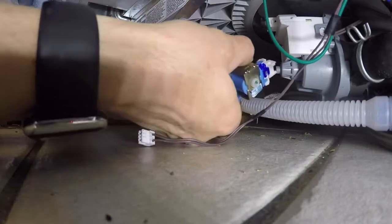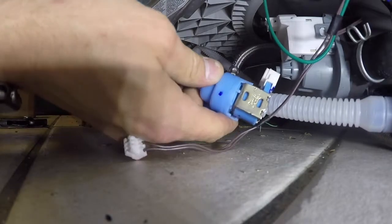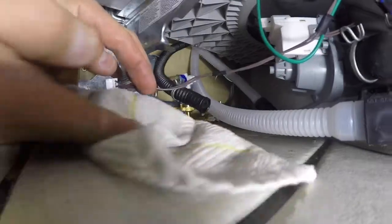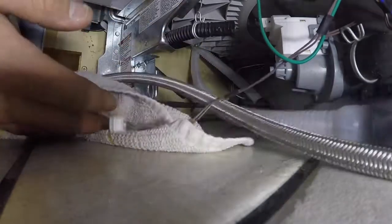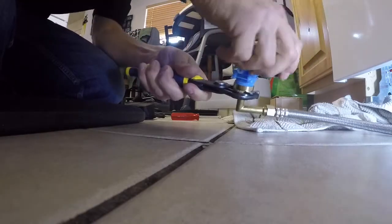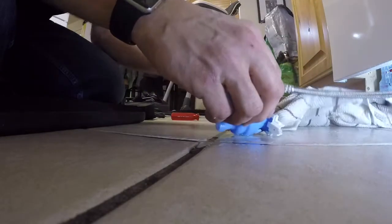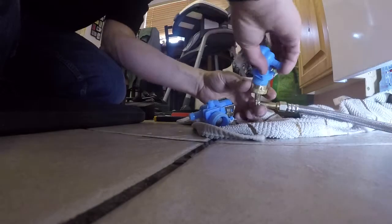Go ahead and remove the hose clamp from the water valve. You probably should have put a towel down first so it could have soaked up the water, but in this video I didn't. Next you're going to remove the water valve. You can take the hose off the valve while it's still attached if you want — I find it easier to do it afterwards. The water wouldn't shut all the way off on this one, so there's a little bit of trickling water.